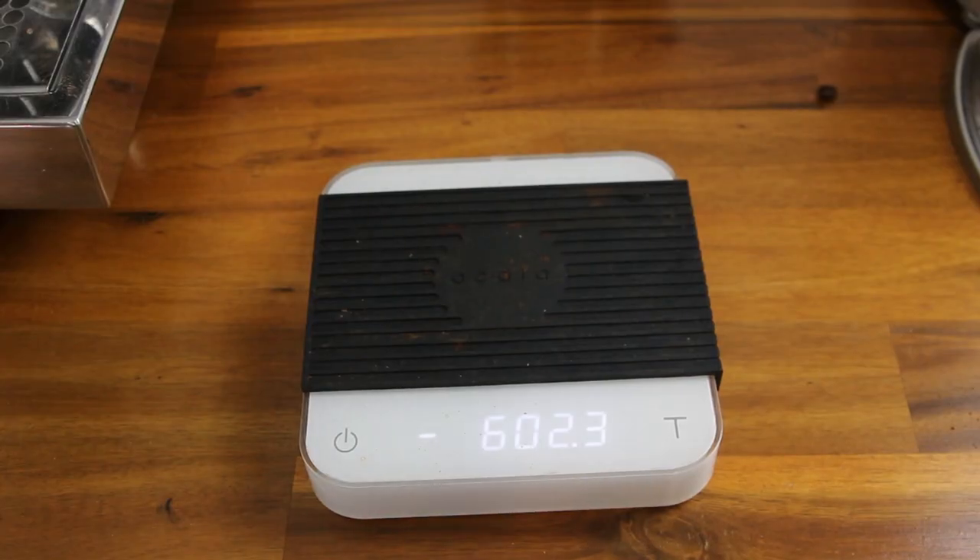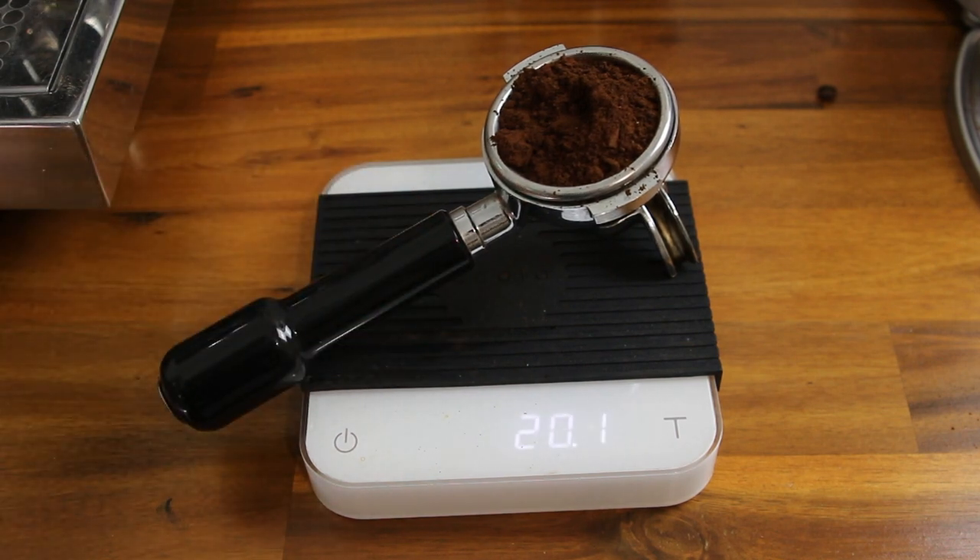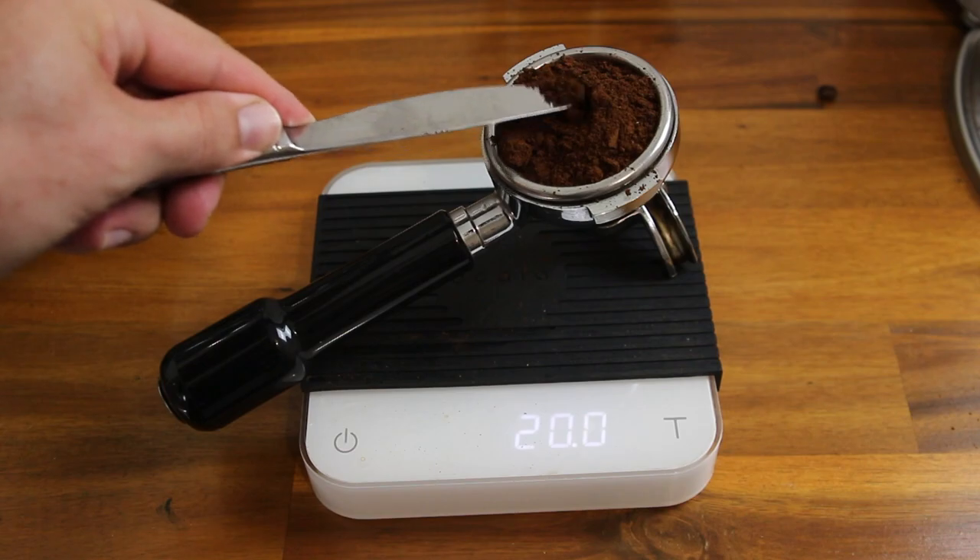Your dose plays a very important role in the speed of your extraction. Thinking back to our analogy, if there is more or less sand in the jar, this will have a big effect on how long it takes for the water to reach the bottom. Because of this, it's best to find a way to keep your dose consistent, especially when adjusting the grind. The most accurate way of doing this is to use scales — and scales will make dialing in your grind settings so much easier.